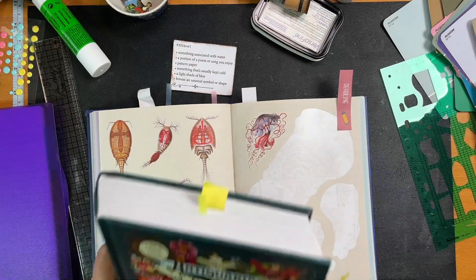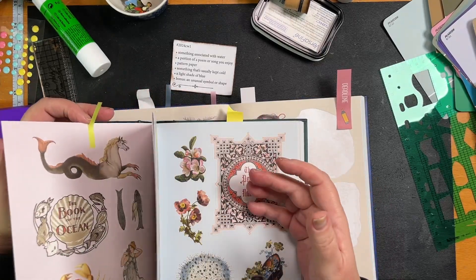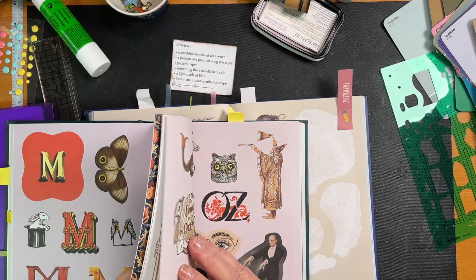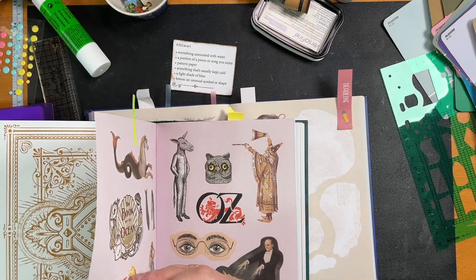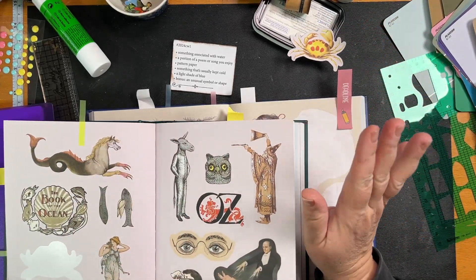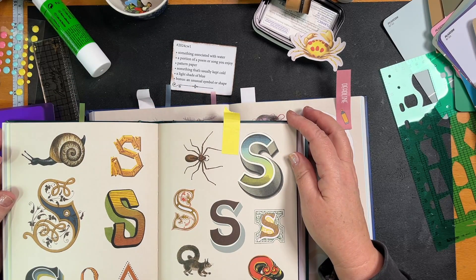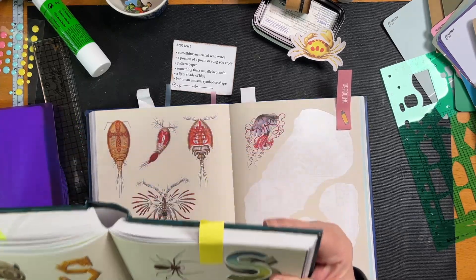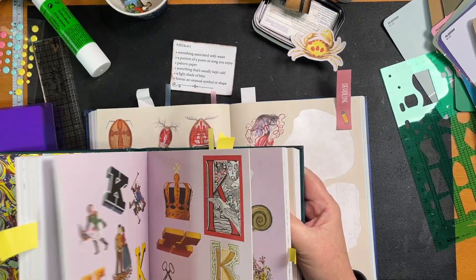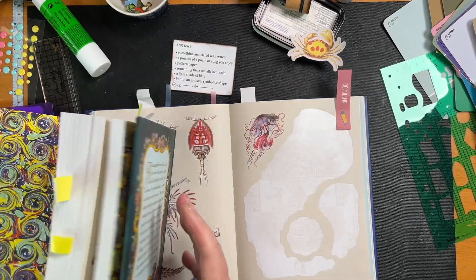Let me see what else we had in here. Something that's usually kept cold — crab meat! You have to keep it cold until it's ready to serve, and leftovers have to be kept cold. So we're doing a crab. Okay, so we've got the crab. Let's stick him under — my daughter's going to come look in here for stuff to decorate her journal.